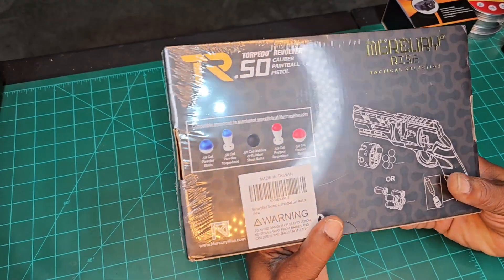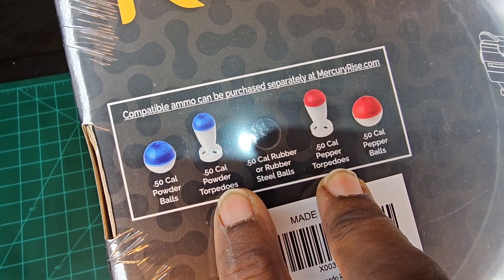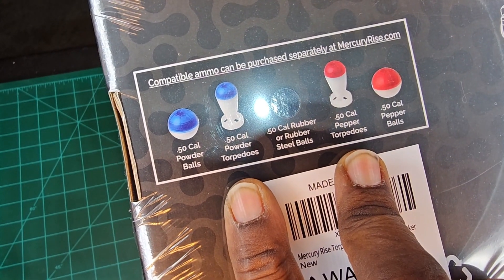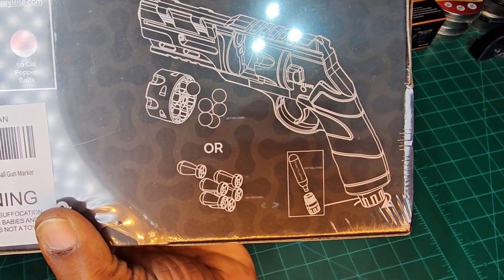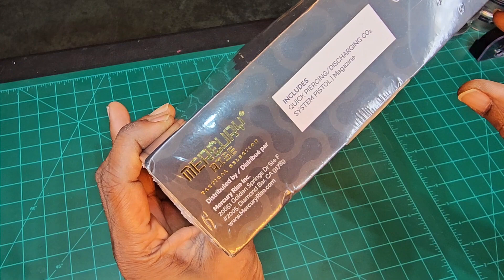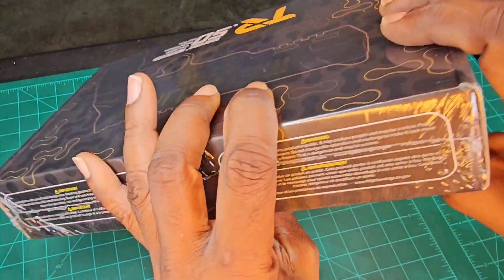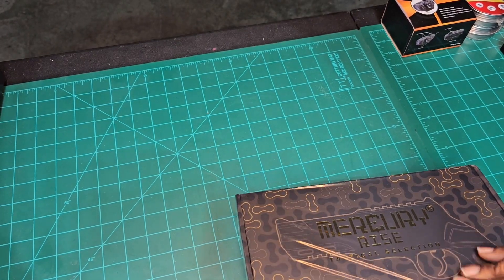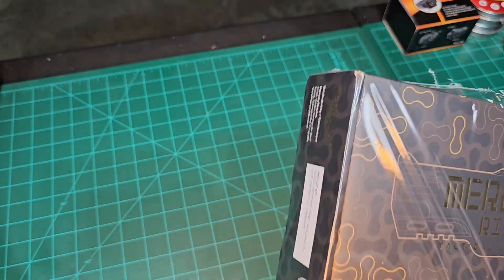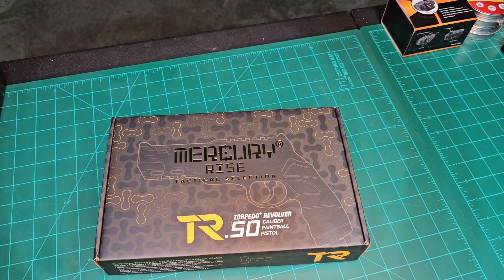If it's 50 cal and it can fit in the back, you can fire it. Here's an example of the things you can shoot — their proprietary shaped stuff. Here's what you get in the box. Includes quick-piercing discharging CO2 system, pistol magazine. Go to the Mercury Rise site, use code MRLLC to get 10% off.